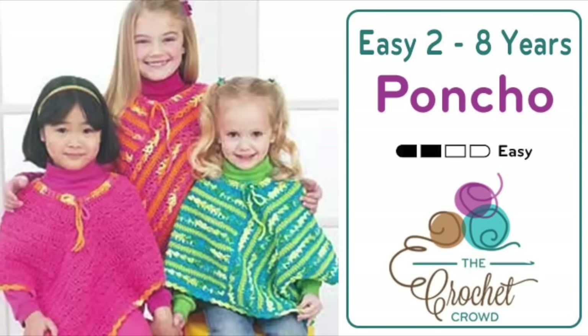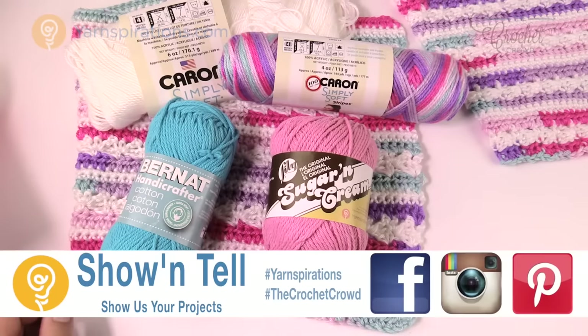In today's tutorial, let's do the easy poncho to crochet. This is for two to four years of age and six to eight, but I'm also going to show you how to change the size. Welcome back to The Crochet Crowd as well as Yarnspirations.com. I'm your host Mikey.